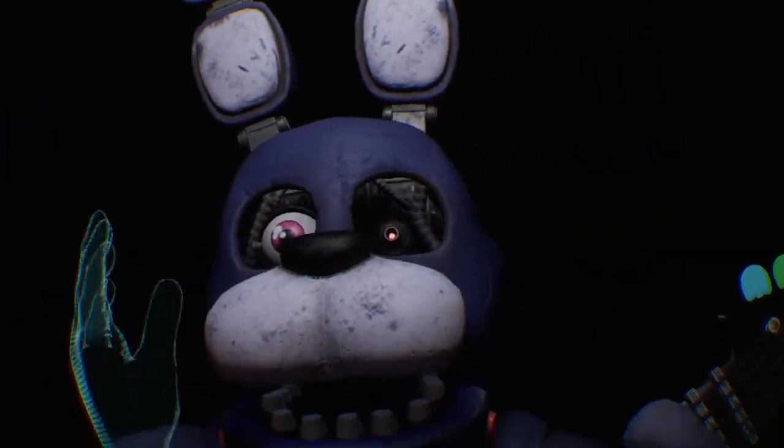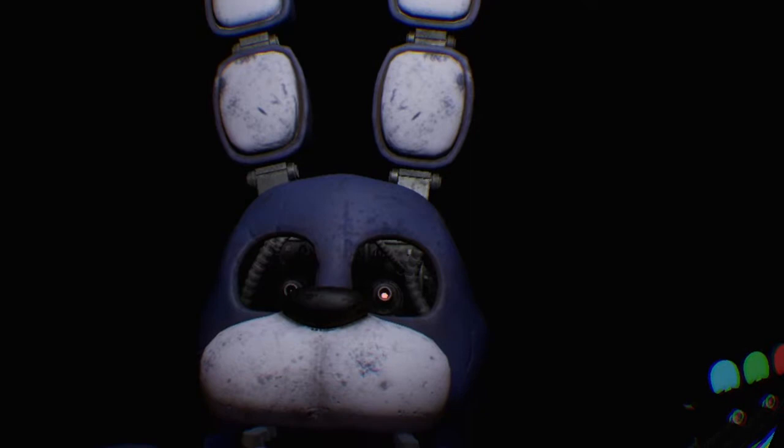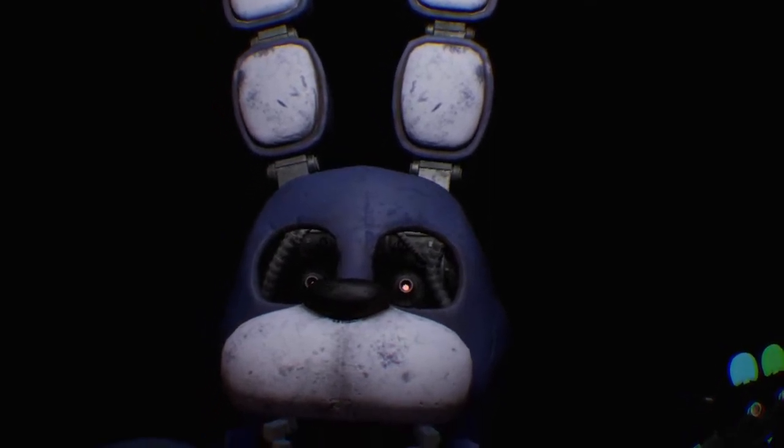Well done. Now firmly grip Bonnie's right — deposit the right eye. Good job. To open Bonnie's face plate, carefully press the two buttons located on either side of Bonnie's jaw.